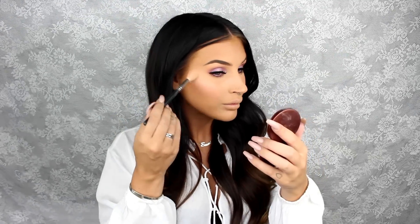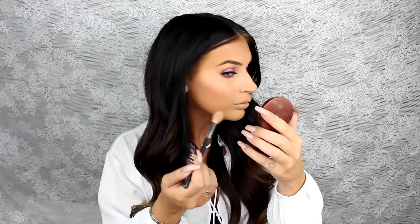Next I'm taking my new favorite highlighter from Nabla called Baby Glow. And I'm going to highlight my cheekbones, above my eyebrows, down the center of my nose, and on my cupid's bow as well.